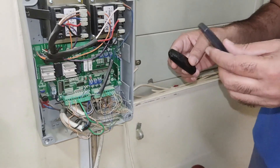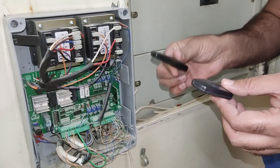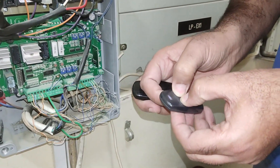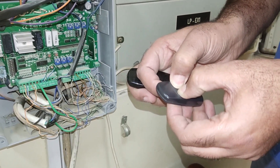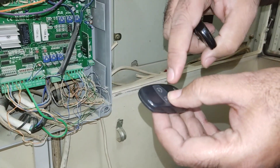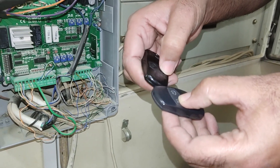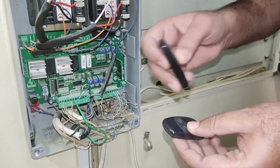If we have another remote and want to transfer data from the already programmed remote to the new remote, we go to programming mode by pressing these two buttons. You can see it's blinking with a sequence. Then we select one of the buttons to reprogram — it copies data from the programmed remote to the other remote.